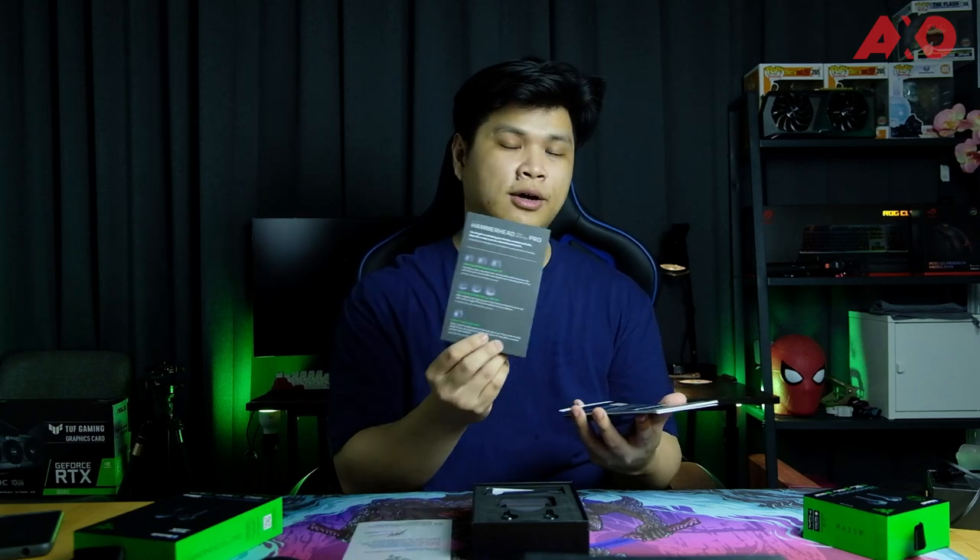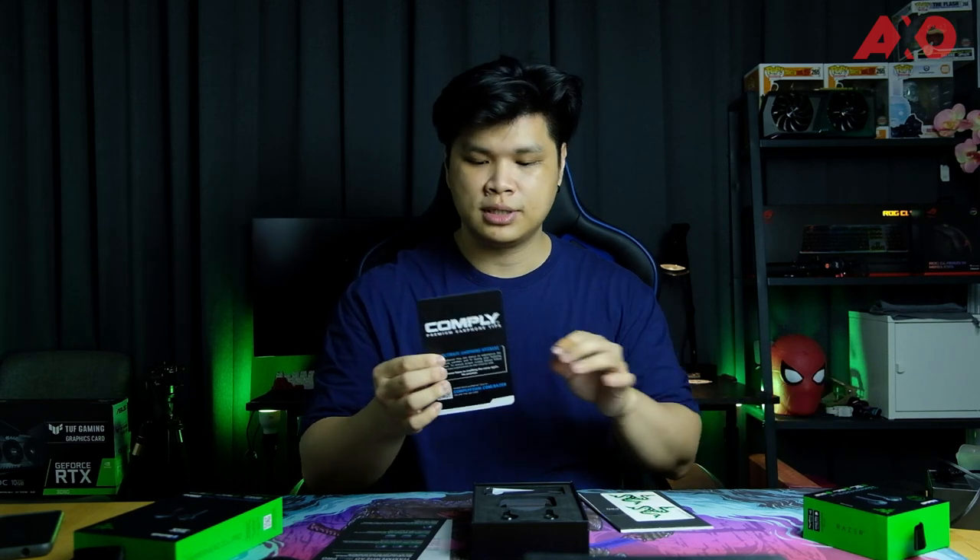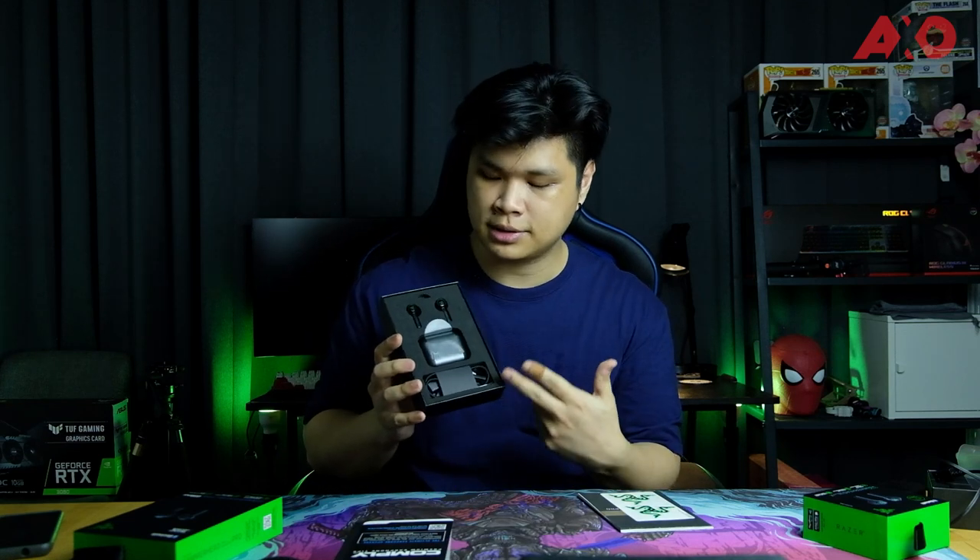Now for the Pro version — right out of the box you get the same thank you note from Min Liang the CEO, as well as a quick guide on the silicone tips to make sure you have a snug fit for a better audio experience. The earphone tips that come with the Pro version are more special and not found in the X version — these are Comply premium earphone tips, specifically for the Hammerhead TWS Pro.